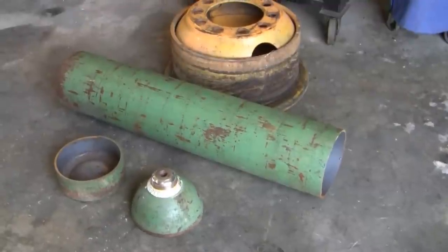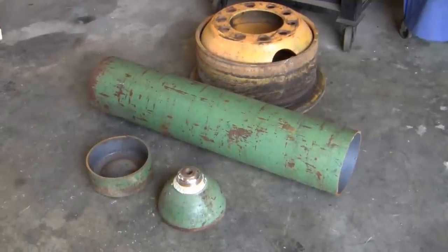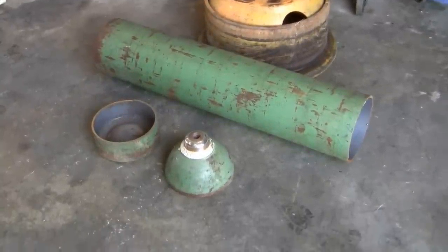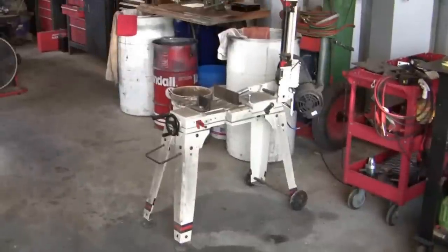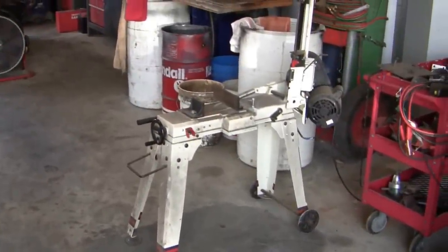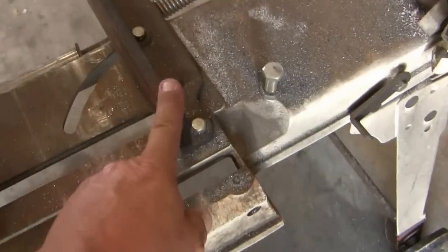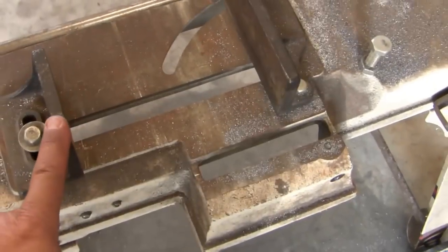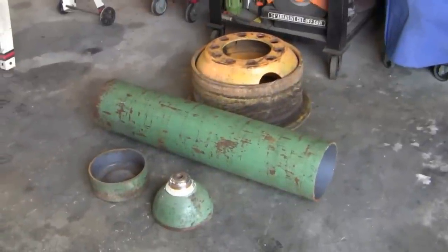Then I picked up this oxygen cylinder — it's an H or a K, I'm not sure about the cubic footage. It was out of certification so it could not be refilled until recertified, and I was able to pick that up for free. I cut the ends off it. I wasn't sure at the time what length I was going to need, so I just cut the ends off to see if my Jet metal bandsaw could handle it. With a few modifications — removing a nut, clamping a piece of angle iron in as a stop, tightening against it, and supporting one end of the cylinder — I was able to get a pretty good cut. I cut the bottom and top off and left most of the full length.